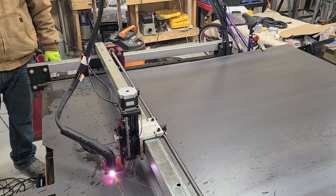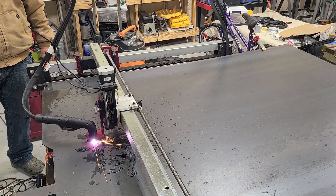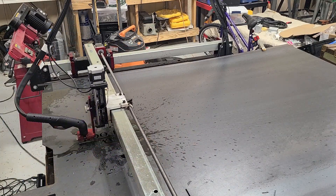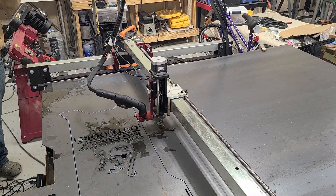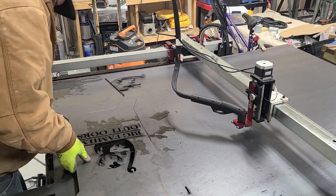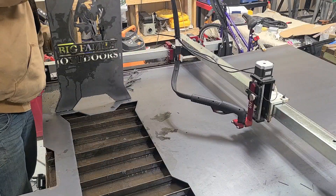And this is another logo of ours — Big Family Outdoors. This one's really clean. It does just a great job. As long as you put the right parameters in and your design is clean, it's going to cut clean. Minimum slag, minimum cleanup.